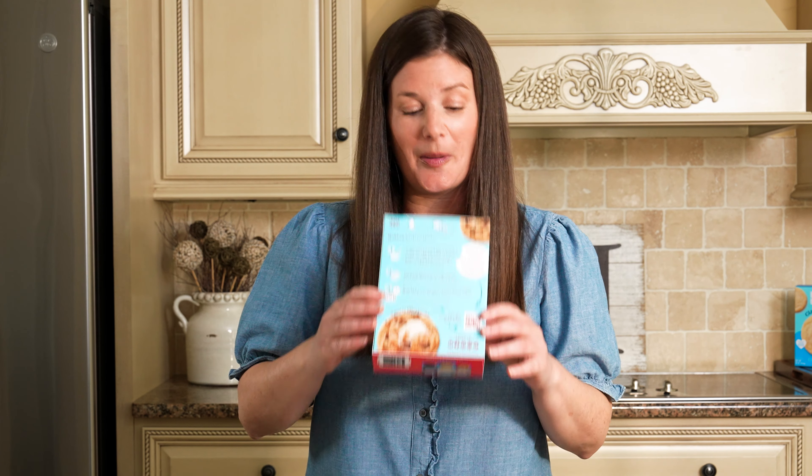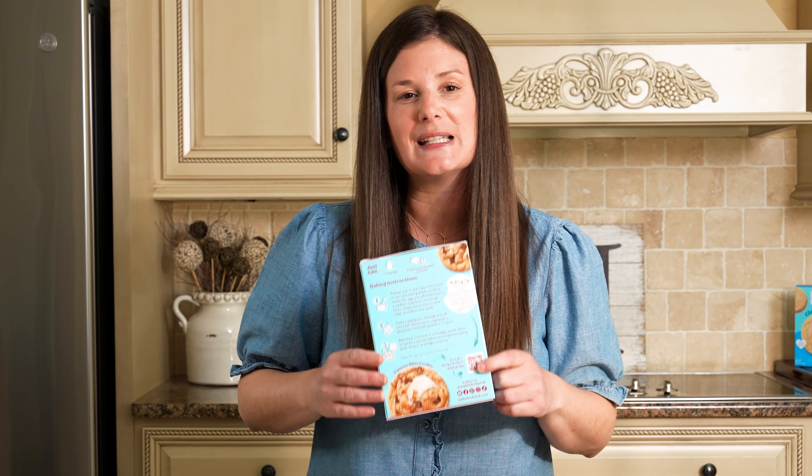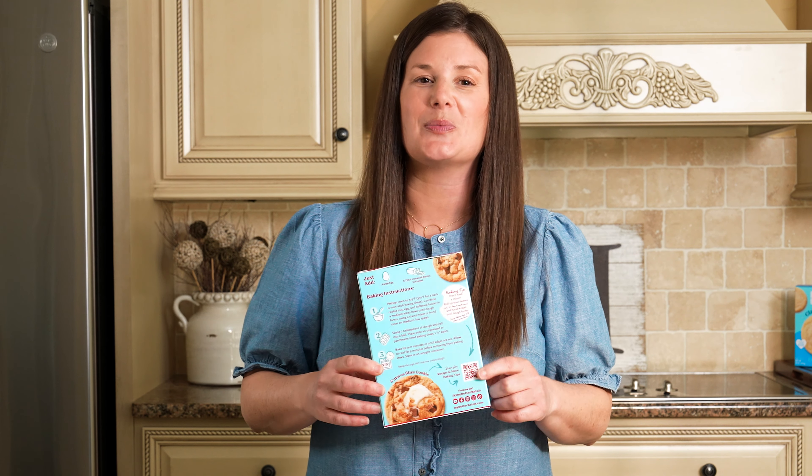Each one of our boxes has a QR code on the back. Make sure you scan this for more recipes, baking tips, and inspiration. I'm Lindsay from My Better Batch. Happy baking.